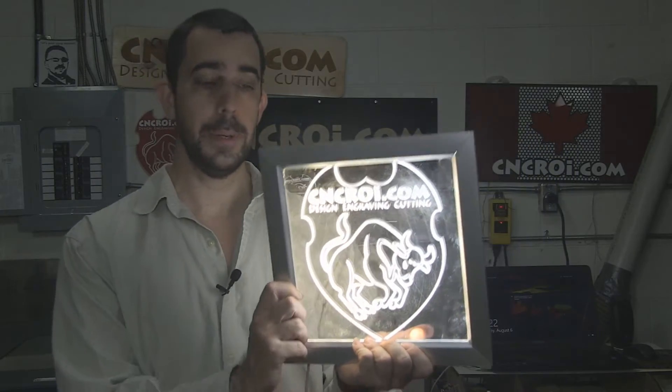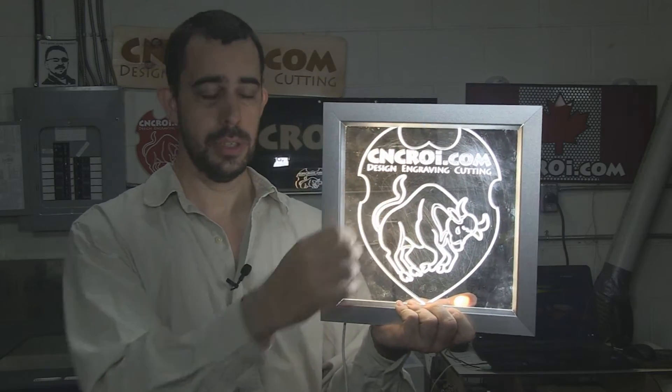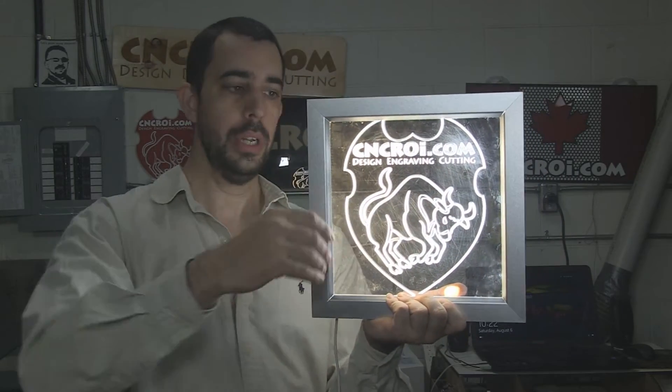We can also make the front parts of this out of alternative materials too. For instance, let's say you had this in a corner and wanted a light — we can actually make it out of wood with the light shining through. If you're a little creative, we can have different shades of color coming through the wood, almost like a stained glass window. It takes a little more work but it's possible.